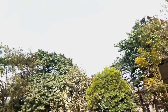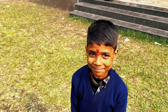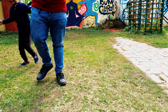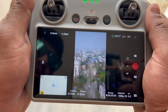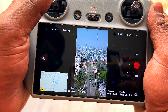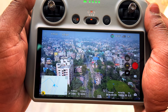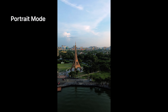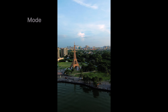Now I am going to show you the best feature of the drone. If you want, you can shoot in landscape mode by clicking the drone in the landscape mode option.